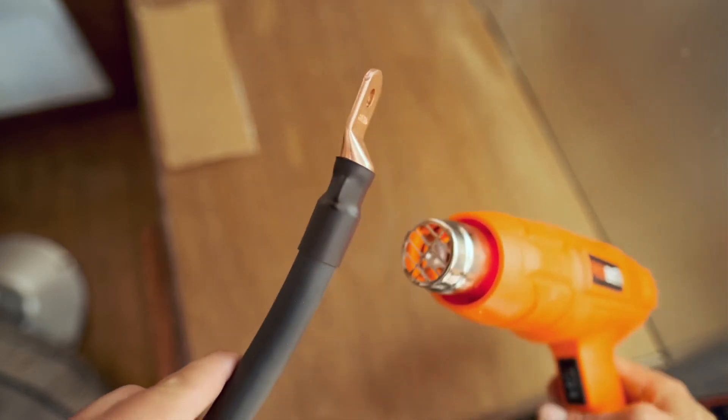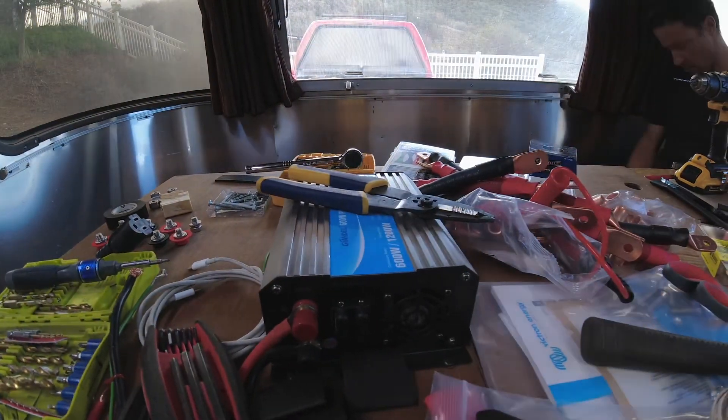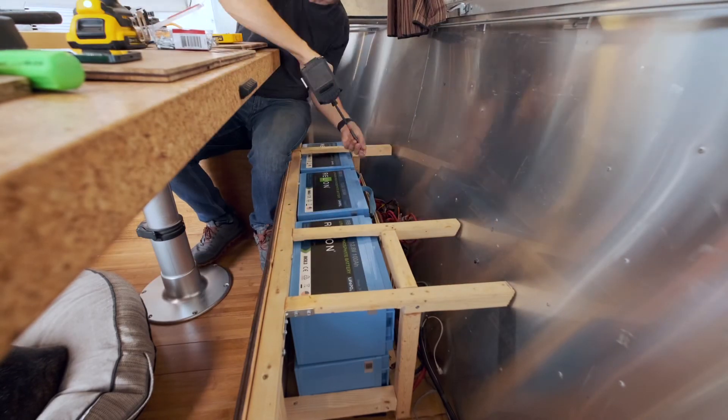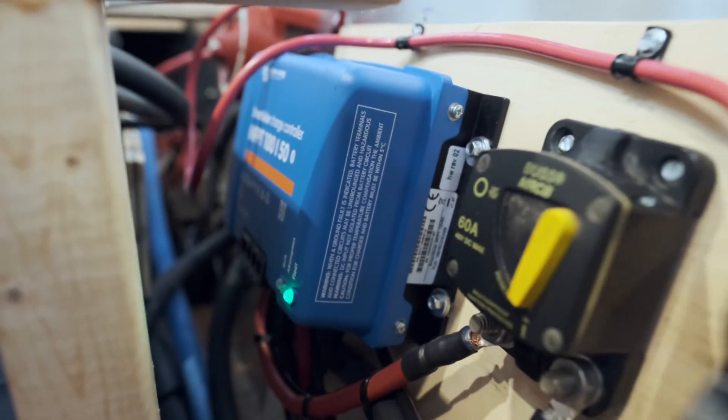It took me eight long days of cutting, crimping, and tightening to complete this upgrade — and that doesn't even account for the time I spent planning and sourcing components. I revamped our entire system, though your situation might be different. Maybe you just need to swap batteries in the same compartment, in which case you'd only need to retune your battery charger to handle lithium. There are also many qualified, insured RV electricians out there. Now that it's nearly finished, I'm really glad I did it — I'll be less anxious about replenishing power and we'll have the ability to use more appliances that make life easier and more enjoyable.